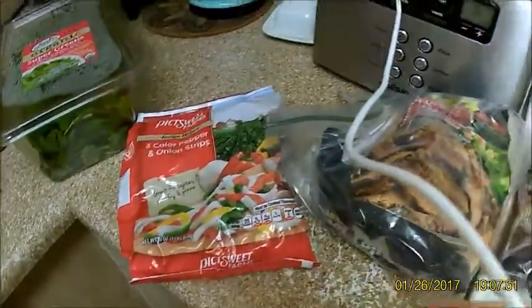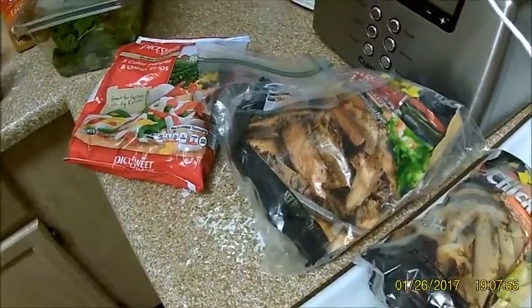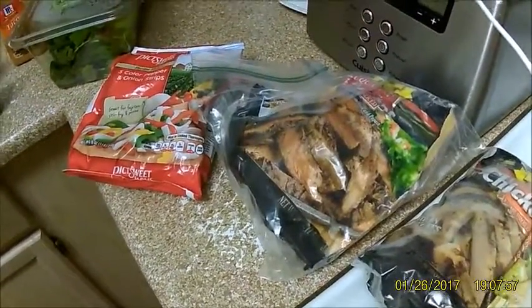All right, tonight I'm going to make one of the easiest and most delicious things that I make, and you can easily make too. I'm going to make fajitas.